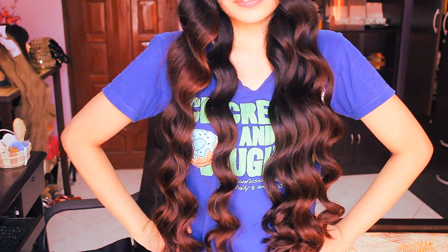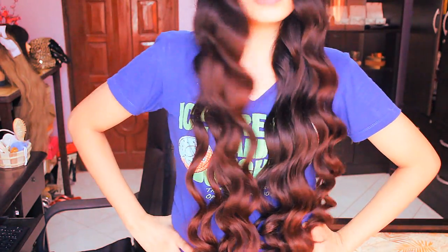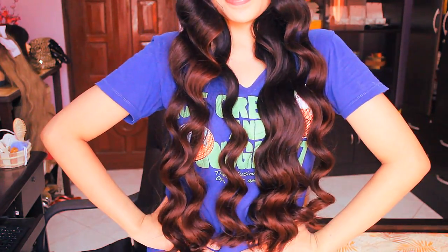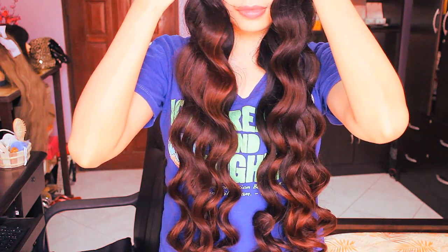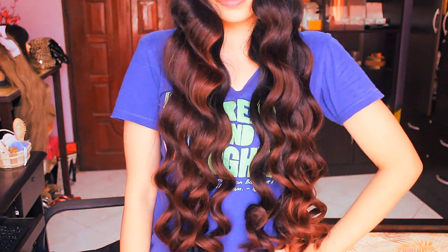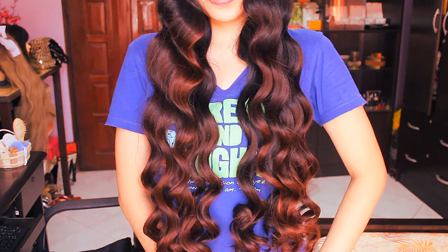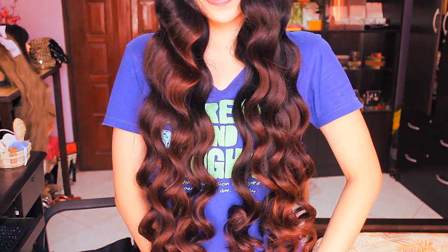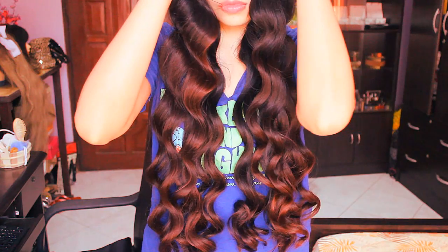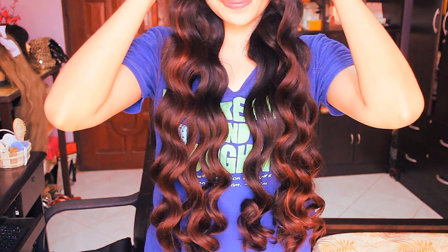So I just removed everything. These waves actually remind me of Miley Cyrus' waves before she cut her hair short. You can leave that as is, or you can run your fingers through your hair so that they don't look apart. With me, I'm actually going to be brushing those waves so that they look more natural and soft. You don't have to brush it — that's totally optional.